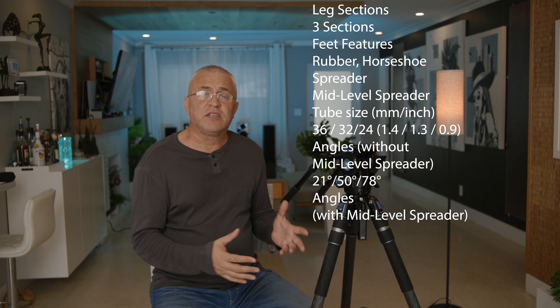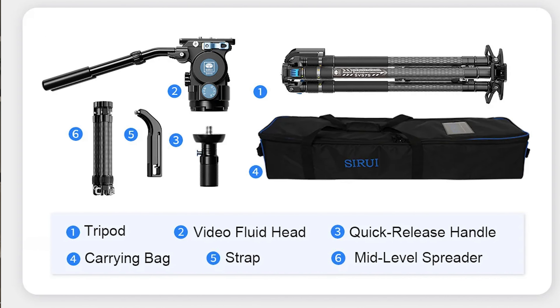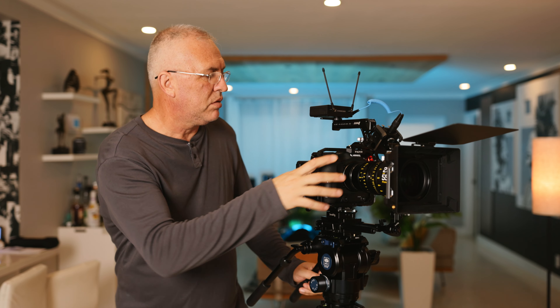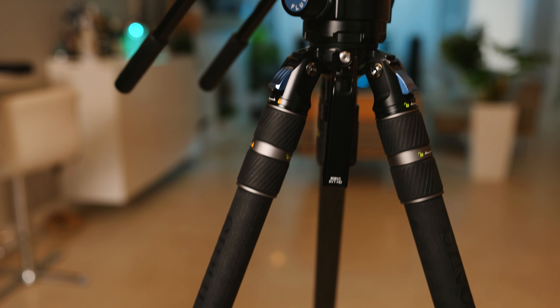A lot of people are interested in buying this because it's at a very competitive price for what it is. It's mainly a video tripod, especially for a cinema camera with a whole Christmas tree on top of it, because it's pretty heavy and sturdy and supports like 50 pounds of weight. The legs are 9 pounds, the head is about 8 pounds, so you're talking about 17 pounds just in this assembly alone.